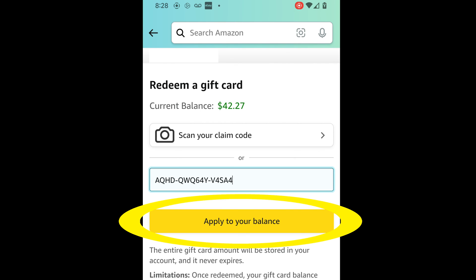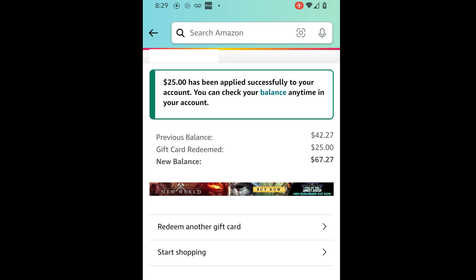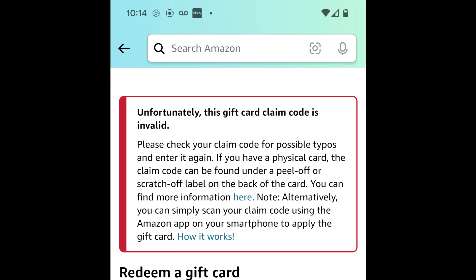If it looks good, click the button that says "Apply to Your Balance." If all goes well, you will get a message saying it's been added to your account, and it'll sit there until you go to buy something. If you got an error message, go back and make sure you typed in the code correctly.